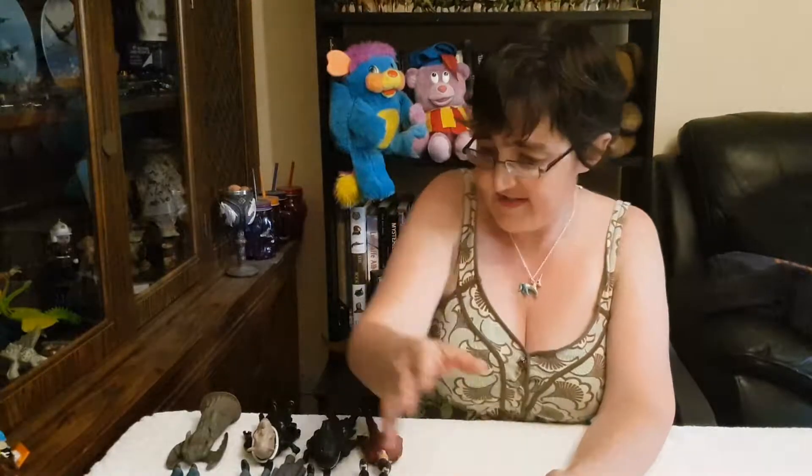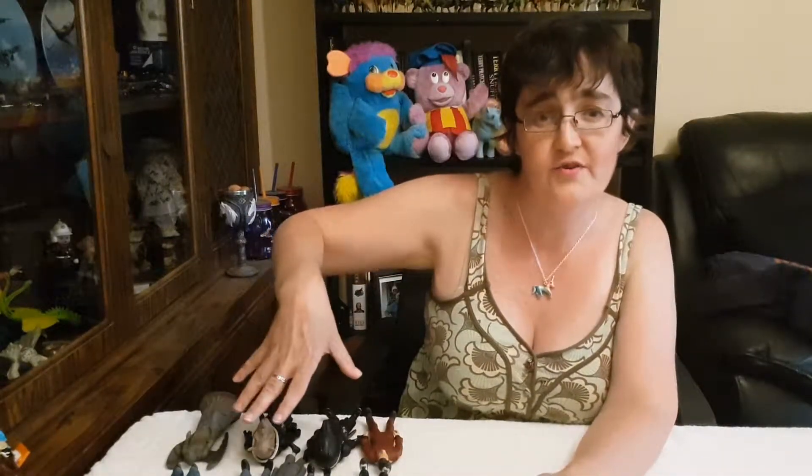This video is going to be a sequel to my Doctor Who video that I did in January, where I showed you all the figurines in my Doctor Who collection. Since then, I've got a lot more figurines, some of which you can see on the table here in front of you. So I thought in today's video, I would show you those new figurines that I've managed to collect.